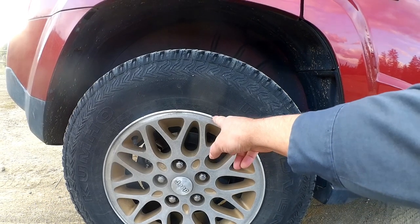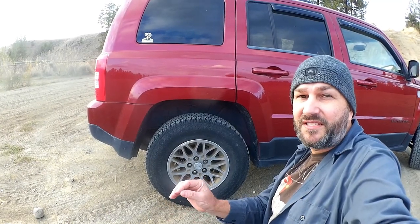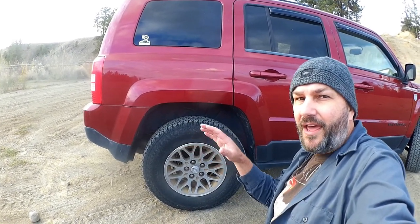We skipped 19-inch because I don't think they make many 19-inch wheels. You might be thinking you've seen someone put bigger tires on a Jeep Patriot — and you're right, it is possible. But possible doesn't necessarily make it a good idea.